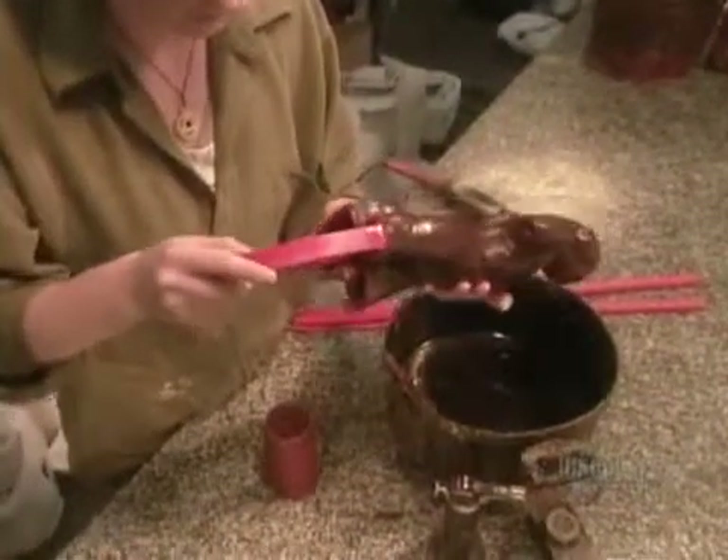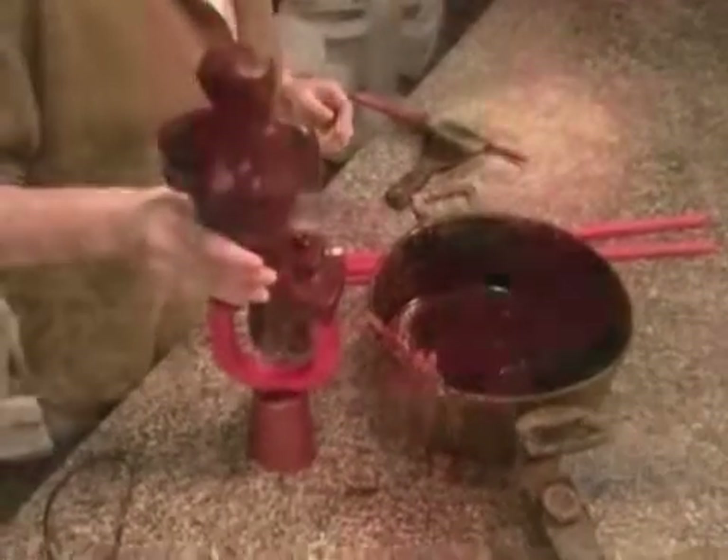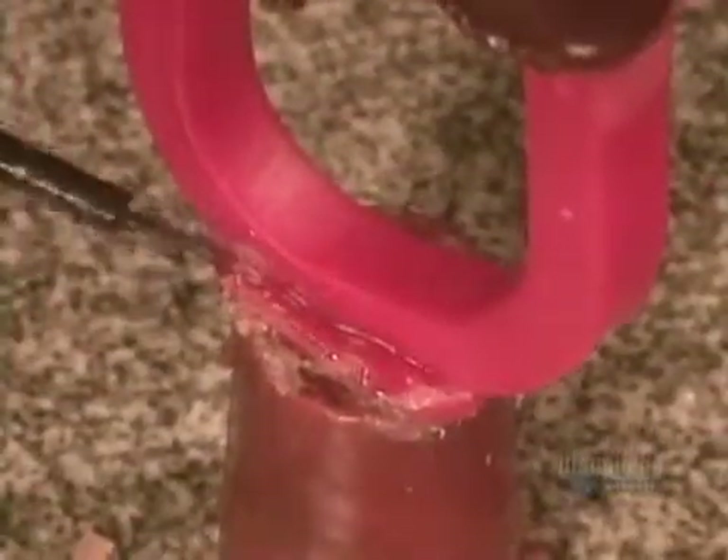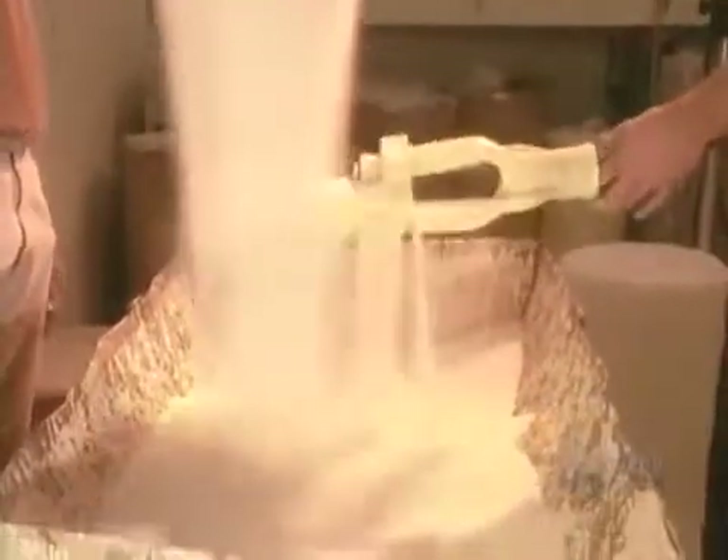Next, they attach what's called a sprue — a wax channel that will funnel the molten bronze into the mold. Then they coat it with powdered silica, a common mineral, to strengthen the ceramic.